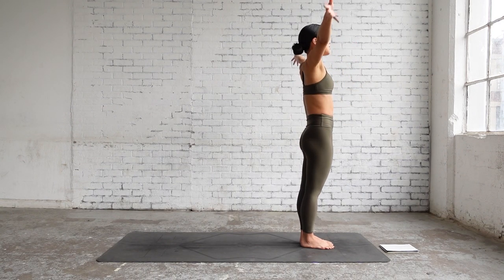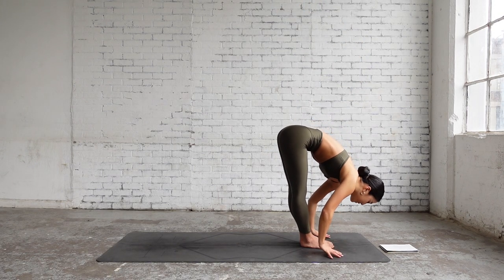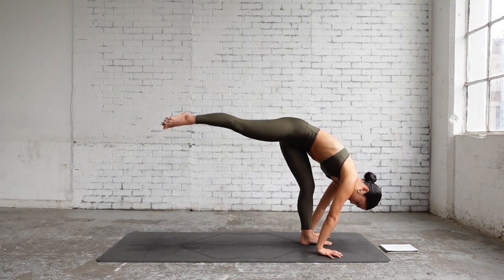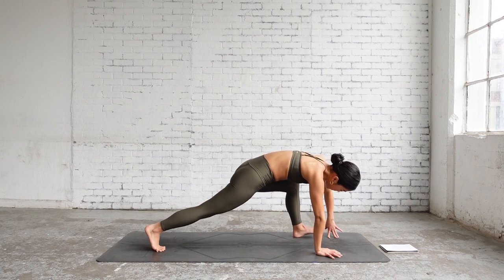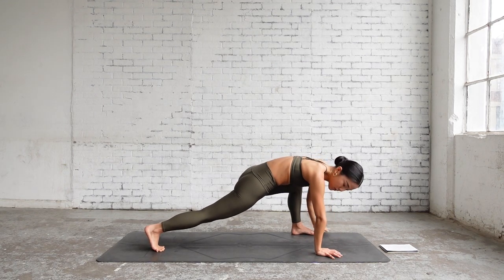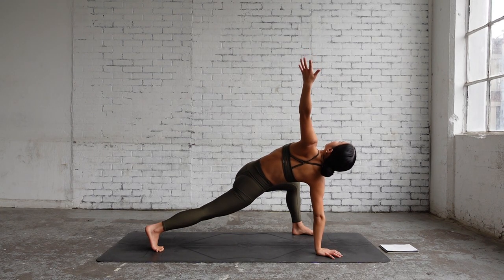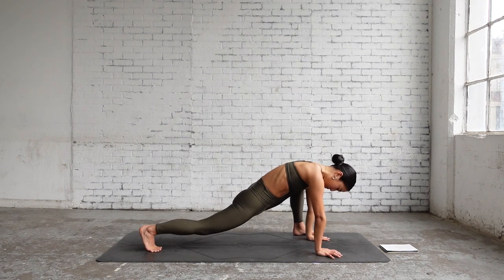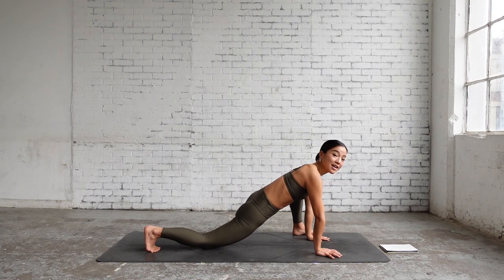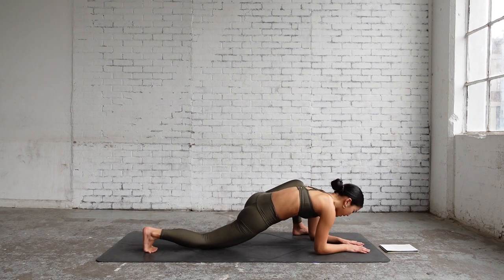Moving on to the other side — inhale reaching both hands up, exhale hinge forward, forward fold, step your right foot back to low lunge. Now move your left foot towards the edge of the mat, inhale reaching left arm up. Exhale slowly bring your left hand down, bring your right knee down. You might want to stay here, or it's your choice to come down on your forearms and move a little bit side to side, back and forth.